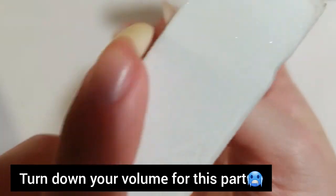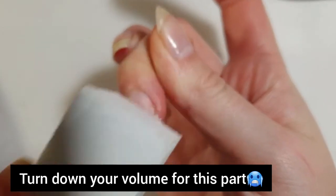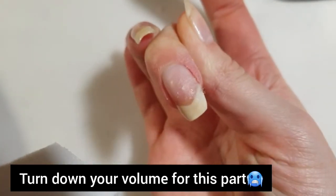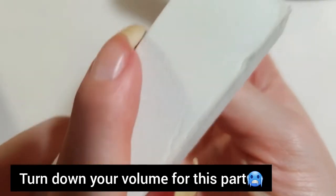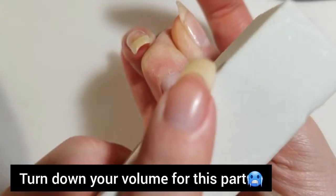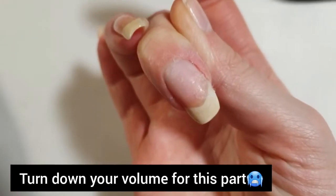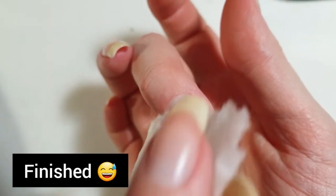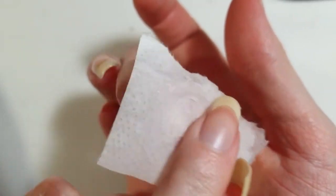To smooth out the surface, I will be using a gentle nail buffer — one with a slightly lower grit than the previous polishing block to smooth everything out. Then take some rubbing alcohol again and wipe off any dust.